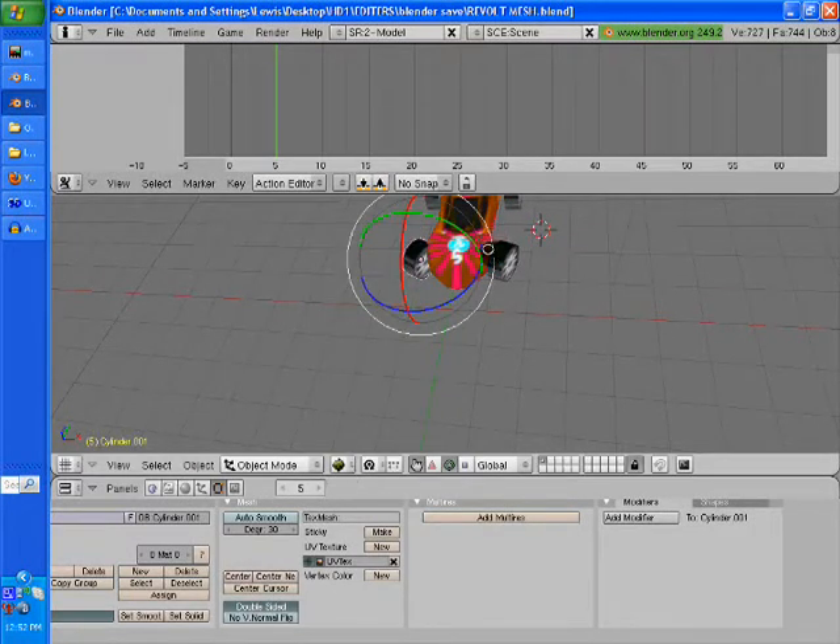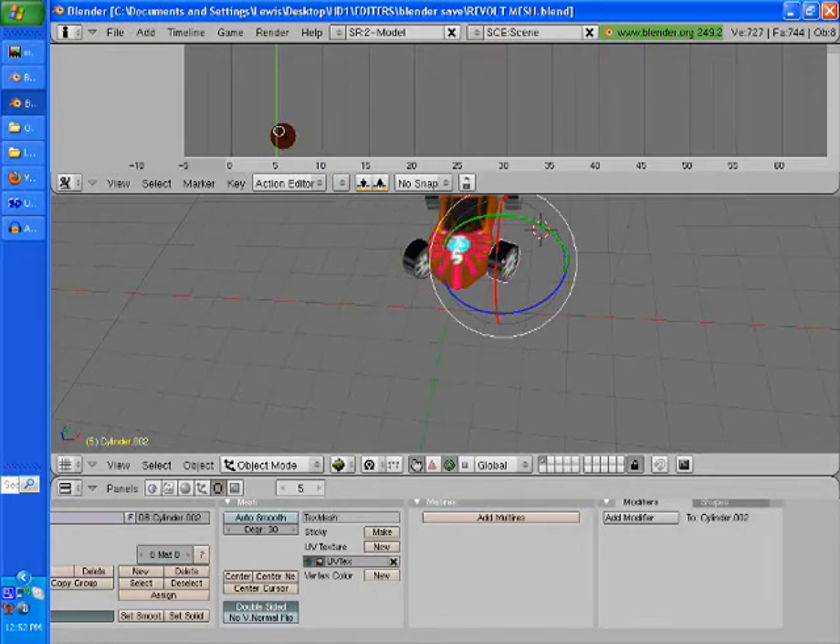We're going to go and twist the tire ever so slightly to the direction you want it to be, then hit locate and rotate. That only took like two seconds — pretty slick. Now we've got our tires set so they turn.